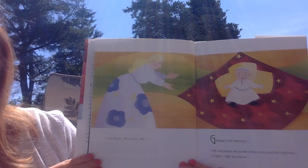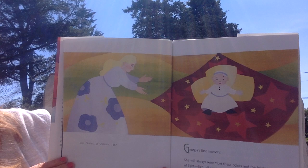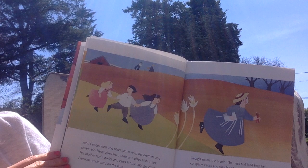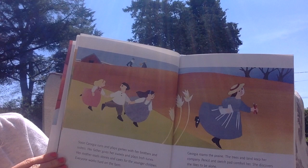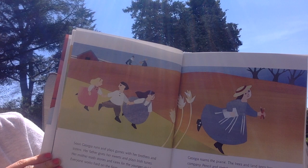Sun Prairie, Wisconsin, 1887. Georgia's first memory. She will always remember these colors and the brightness of light, light all around. Soon Georgia runs and plays games with her brothers and sisters. Her father gives her sweets and plays Irish tunes. Her mother reads stories and cares for the younger children. Everyone works hard on the farm. Georgia roams the prairie. The trees and land keep her company. Pencil and sketch pad comfort her. She discovers that she likes to be alone.